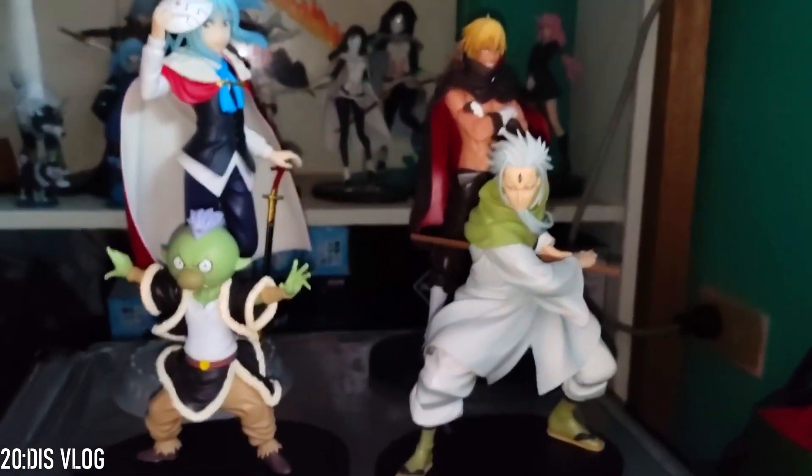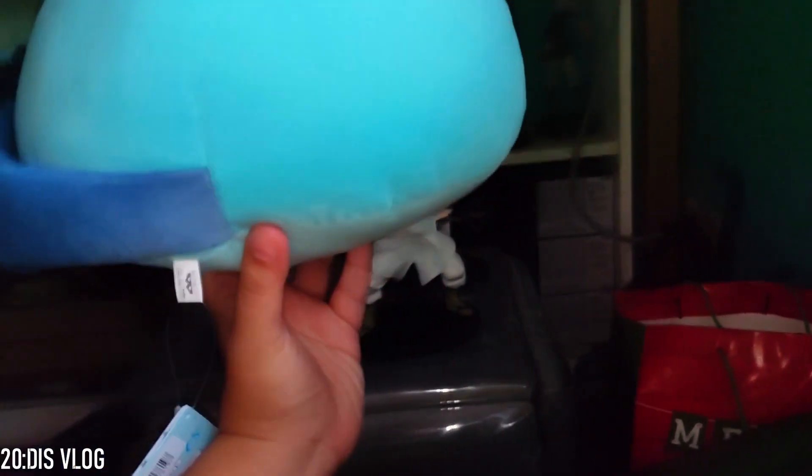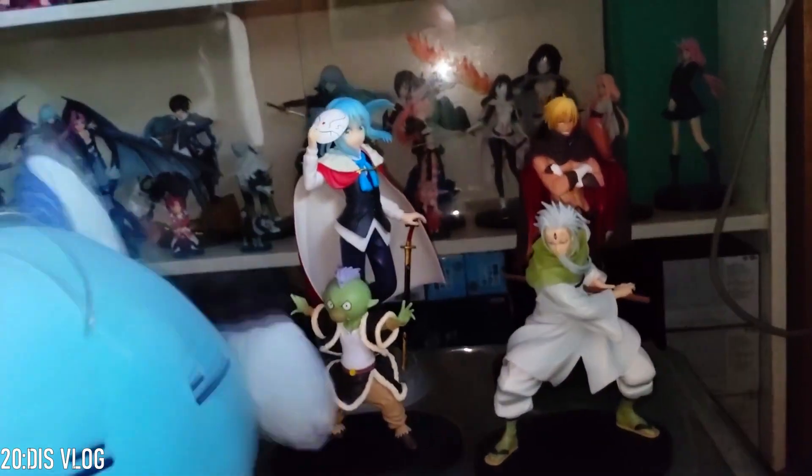Before I forget, I also bought the last one — it's a stuffed toy. It's a stuffed toy that looks like Ranga, but it's actually Rimuru. I wanted Ranga but it was sold out, so I got Rimuru in slime form instead — it's the slime version with Ranga ears. That's it for today guys, hope you had fun! Try to watch Tensei Shitara Slime — it's really good. See ya!